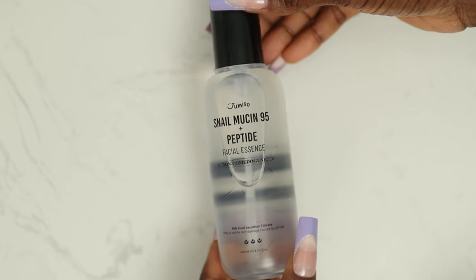Hi guys, Tamino here. In this video, I am reviewing Jumiso Snowmucin 95 Plus Peptide Facial Essence.